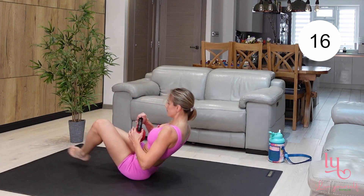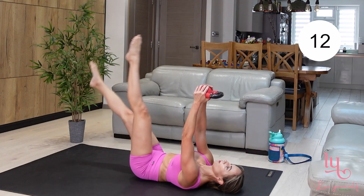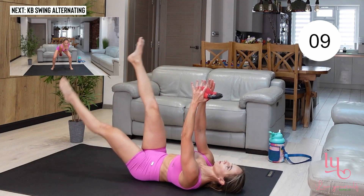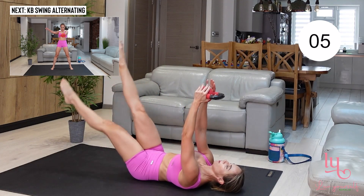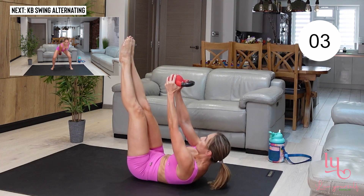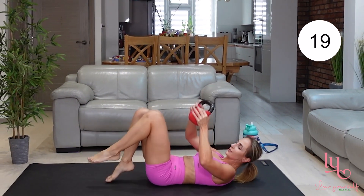Now go onto your back and bring your kettlebell in front of you above your chest. Do one leg raise, then the opposite leg, and then do a crunch. You don't need to come up too far — all you need to do is just lift your shoulder blades off the floor.